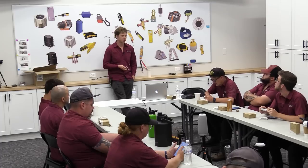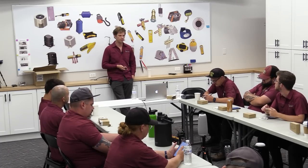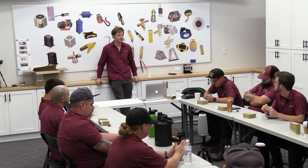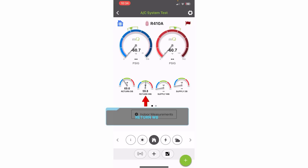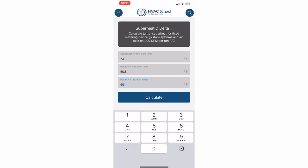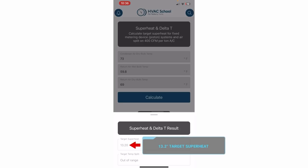Let's go ahead and figure it out. Find out what the target superheat should be on this system, as if it was a piston system. Use the HVAC School calculator or Measure Quick if you enter all the information. The return wet bulb is 59. Outdoor dry bulb is 73. It's really easy on the calculator to put it in the wrong slot — outdoor wet bulb versus outdoor dry bulb — so double-check which slot you're entering the measurements into.